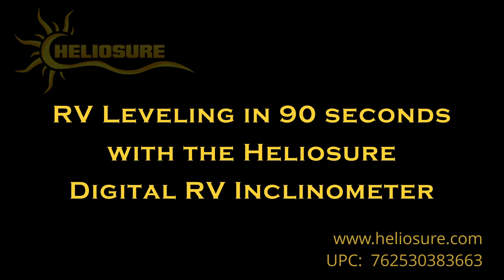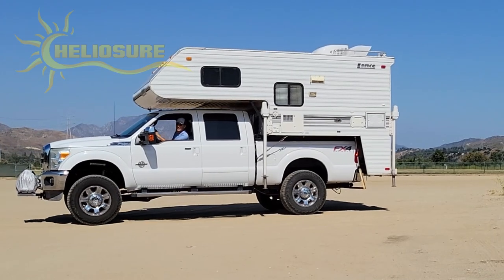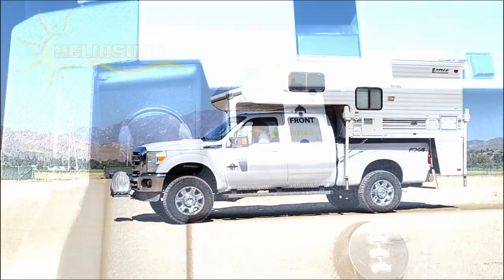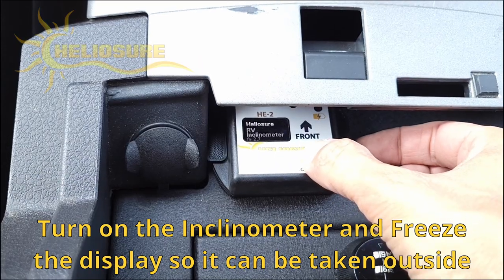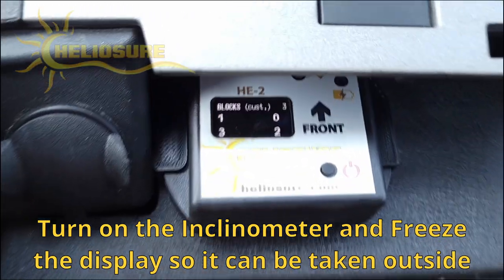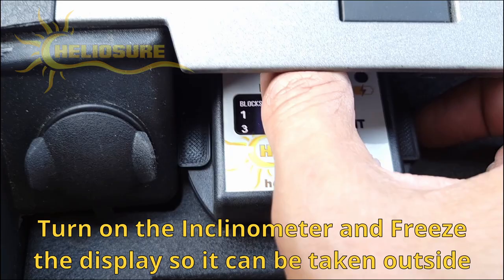RV leveling in 90 seconds with the Heliosure Digital RV Inclinometer. Turn on the inclinometer, move the vehicle if necessary, and freeze the display so the inclinometer can be taken outside.